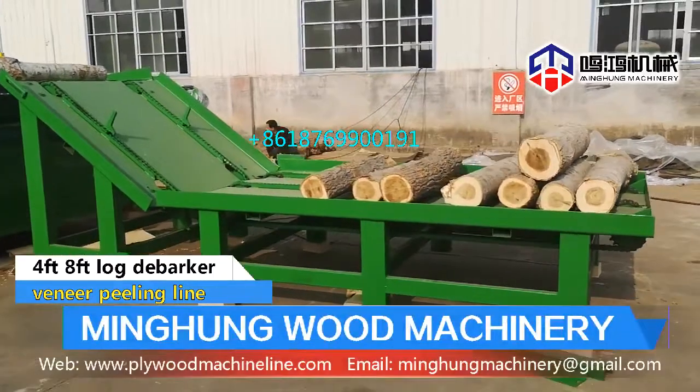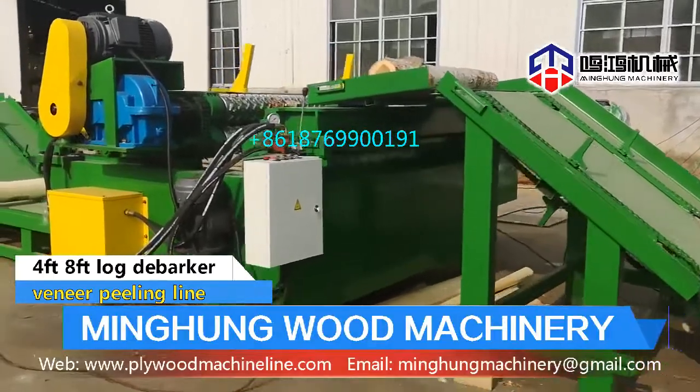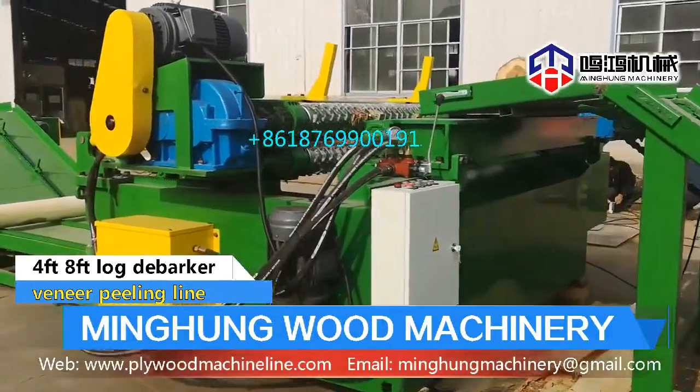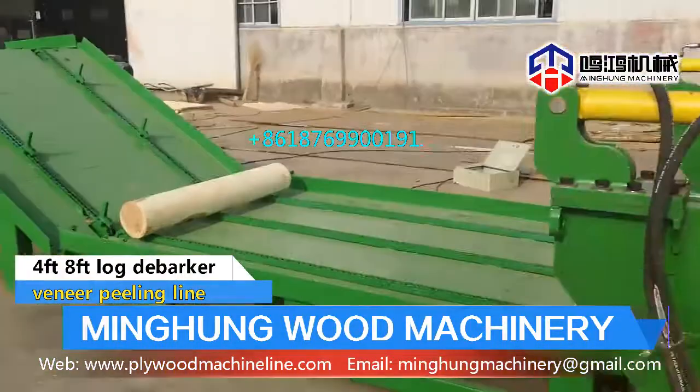Wood debarker has 4-foot and 8-foot models. Max diameter can be 700 mm. Using a wolf roller to easily remove wood bark. Can also add a wood crusher to smash the wood bark.